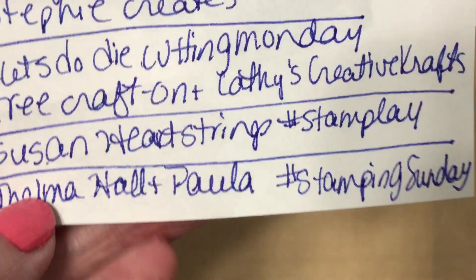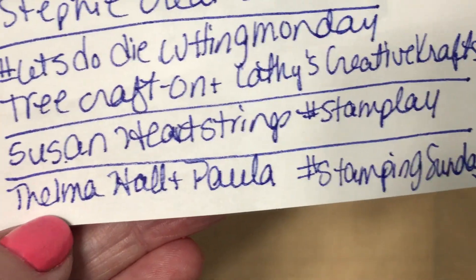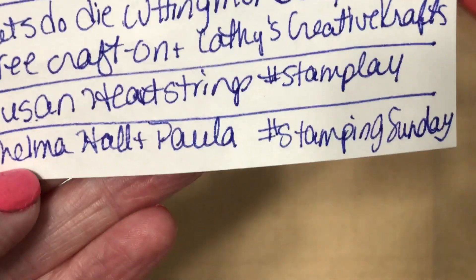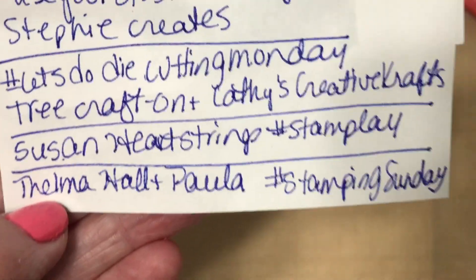I'm also joining in the hashtag Stamp Play hosted by Susan's Heartstrings, and I'm joining in the hashtag Stampin' Sunday hosted by Thelma Hall and Paula with Craftin' by The Pond.